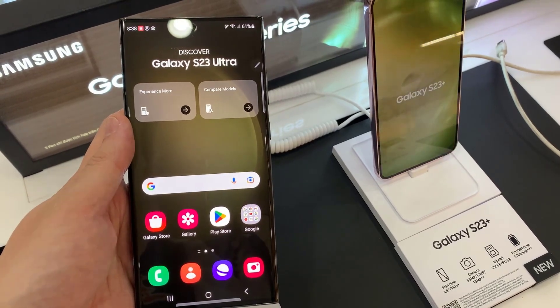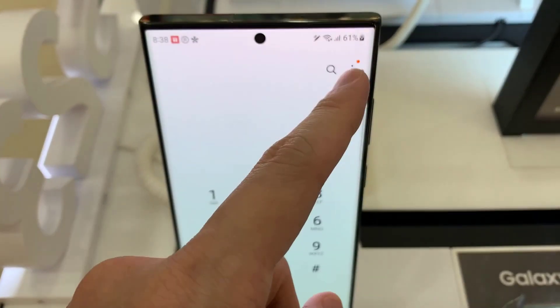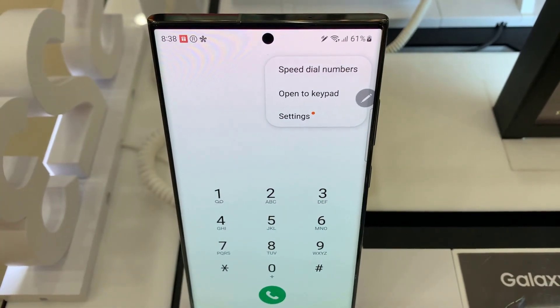From the home screen, I'll open up the phone app. Then tap on the more button at the top. From the pop menu, tap on settings.